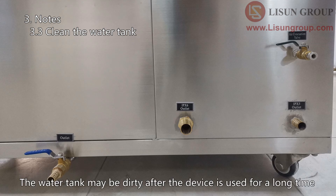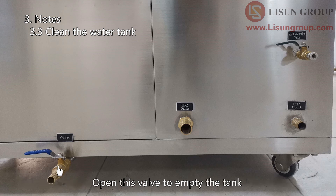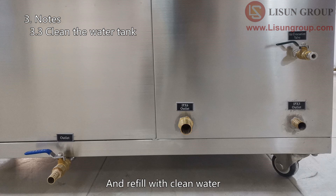The water tank may become dirty after the device is used for a long time. Open this valve to empty the tank, then clean the inside of the tank and refill with clean water.